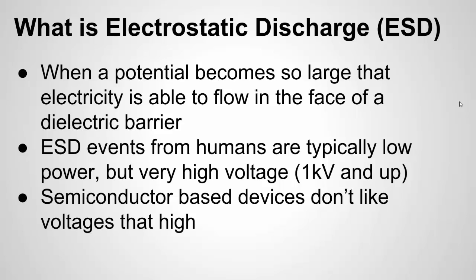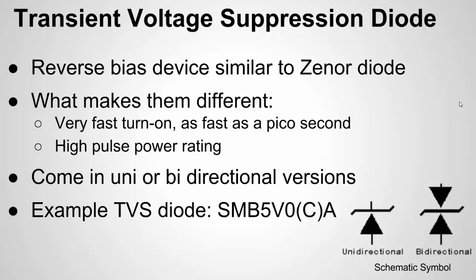In this video, I'm not going to cover all comprehensive ways to protect against ESD — things like mechanical protection such as metal shields behind a button. I want to focus on the most common, easiest way. And that leads into the main topic: transient voltage suppression diodes, or TVS diodes.